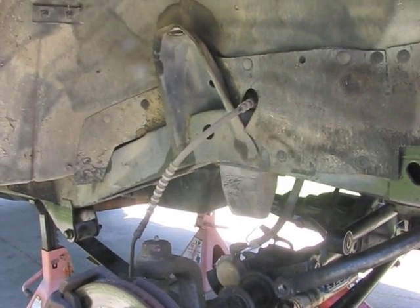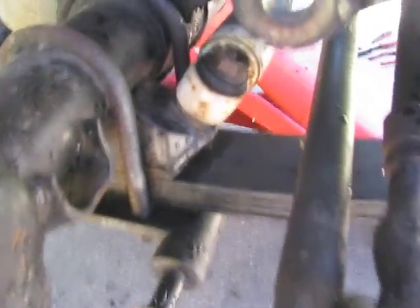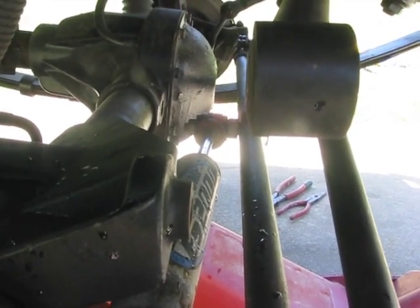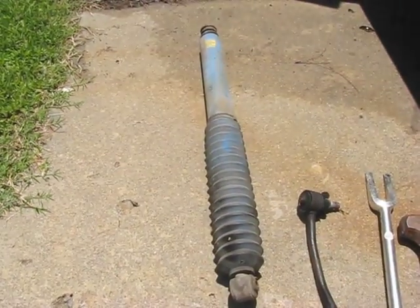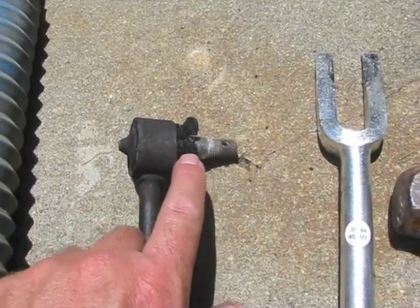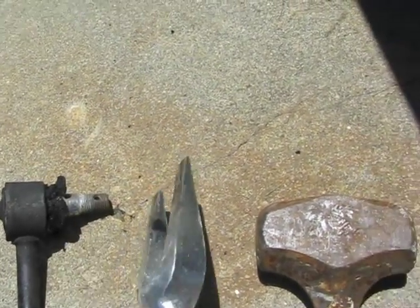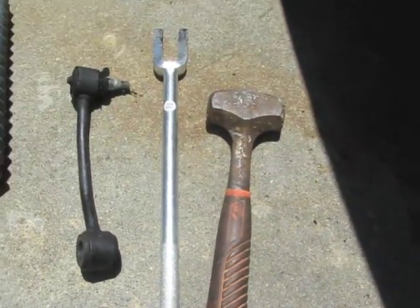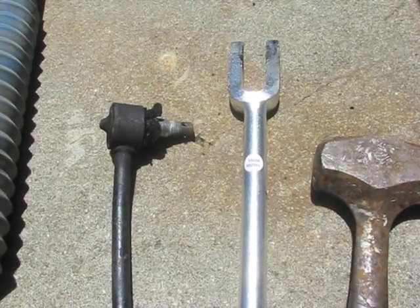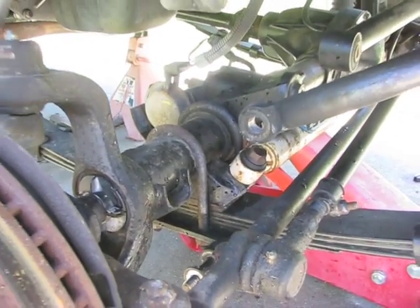I've got the right front shock absorber off as well as the sway bar end link on this side, and I've removed the bolt from the axle end of the front track bar. I ended up having to heat up this end to soften that bushing enough to get the tie rod remover in between it and the sway bar, then basically just beat on the end with a hammer. A pneumatic tie rod removal tool would have worked even better, but this is what I have.